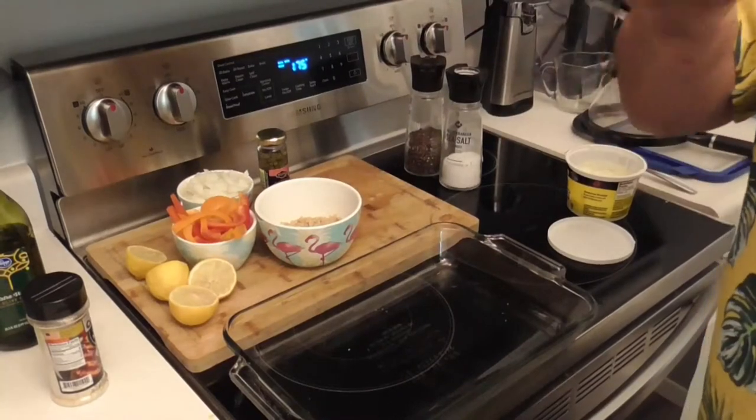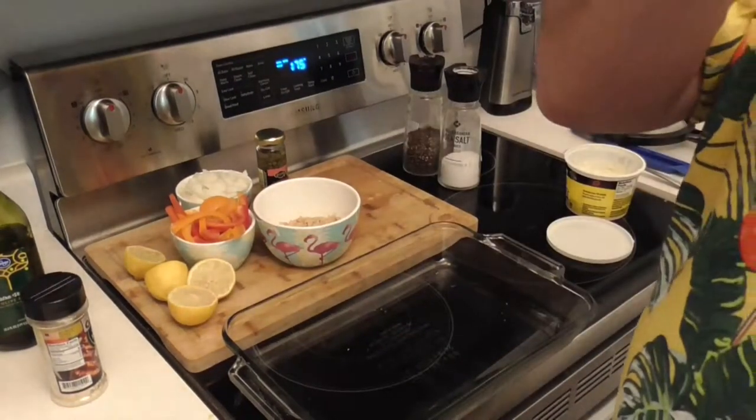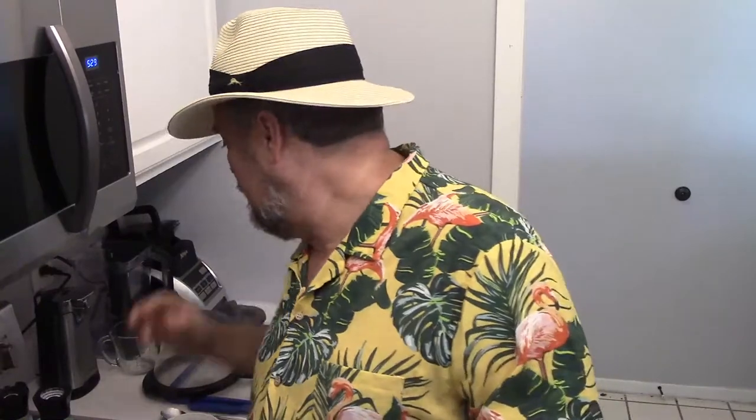Hey guys, Bill the Kansas Flamingo Chef, thanks for joining me again. Today we're cooking fish — not just any fish. This is just about a pound of grouper. This beautiful cut of fish is courtesy of a nice place here in town called the Seafood Shop. When you live in the Midwest it's hard to get good fish, but this is fresh, it's never been frozen — tremendous piece of fish.